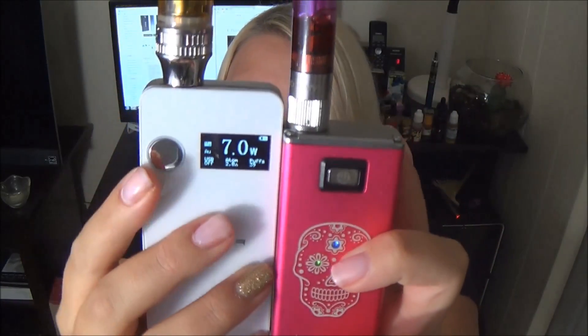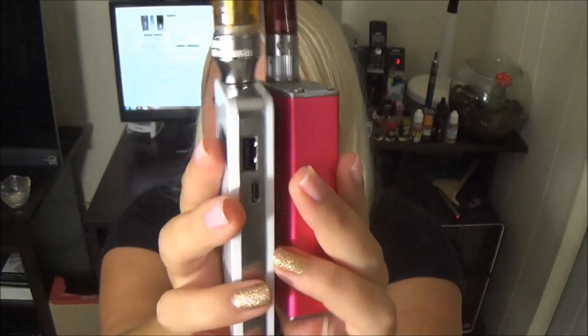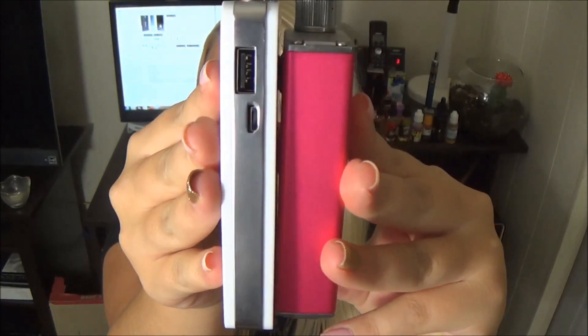I guess I could show you guys a size comparison too. The ePower 3 is taller than the MVP by a little bit but it is also a lot thinner. I'd have to say they weigh probably the same with a device on top, but it feels like the MVP would weigh more.